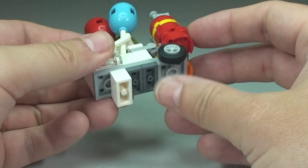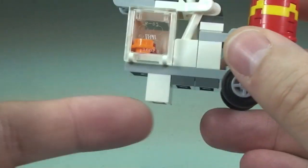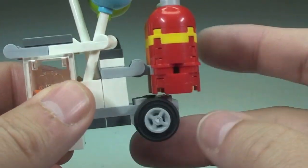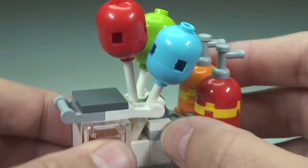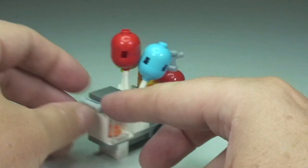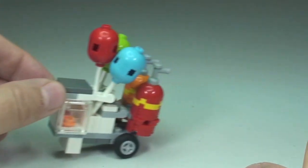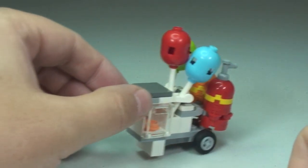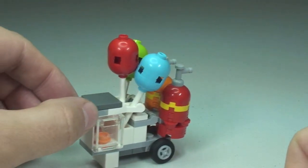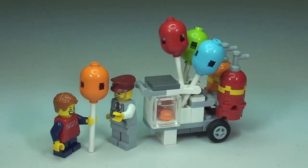Down to the underside we have two wheels and a little stand to keep it stable on the ground. Finally, round to the front section, this is the handle where our minifigure will be able to push the cart along to get to his pitch and start selling all these fantastic helium balloons.